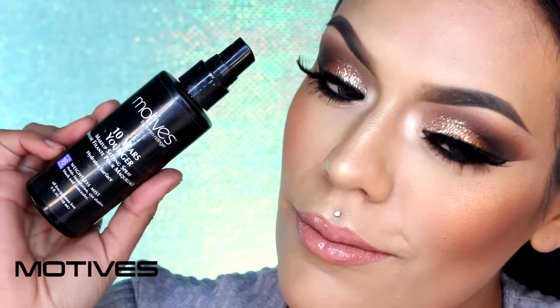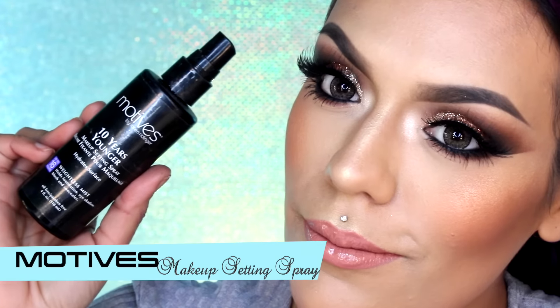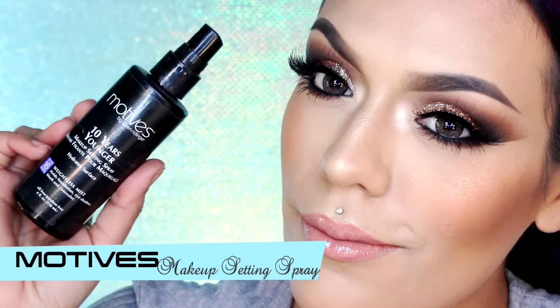Para fijar todo en su lugar, voy a estar aplicando este setting spray de Motives Cosmetics. Y listo, este look glamuroso y elegante está completo.